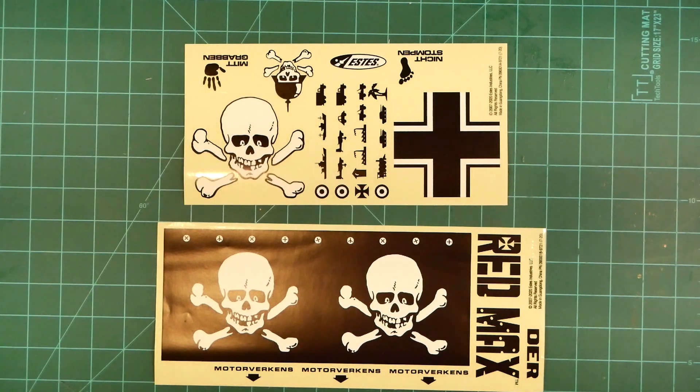I'm pretty sure that this choice will get the purists fired up, but the reality is that water-slide decals this large can be very tricky to apply, especially for less experienced builders.